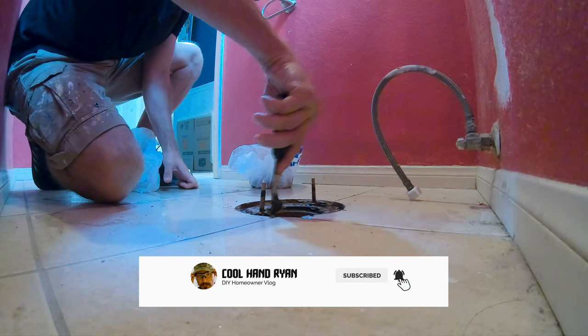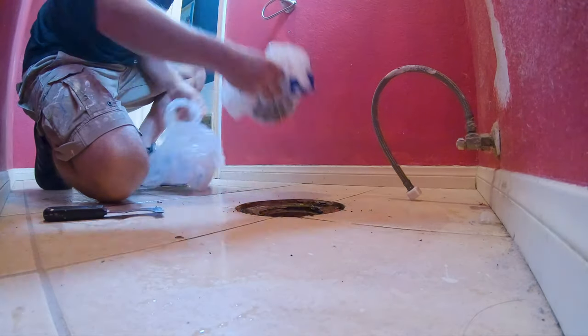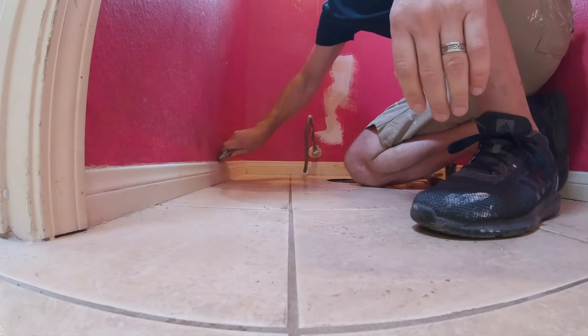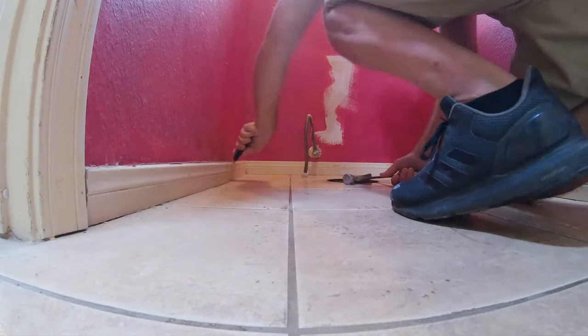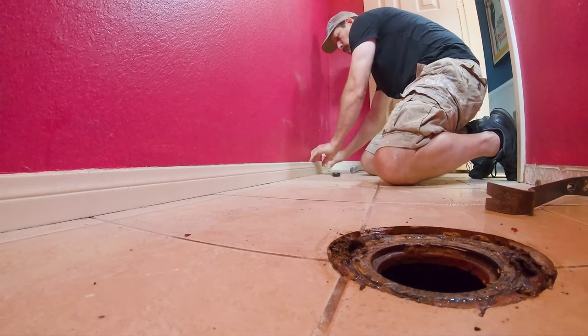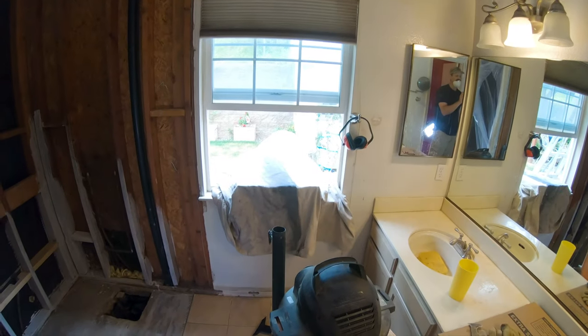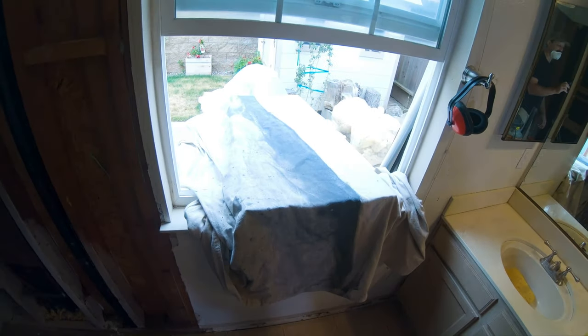Nobody in the world thinks this is fun. When you're taking off the base trim, you want to score the top to cut through the caulking or any paint that was holding it together before. I got this entryway taped up and plastic'd off, all the way down to the hardwood. Hardwood's covered. The only way out until this tile is done is through that window — Superman style.